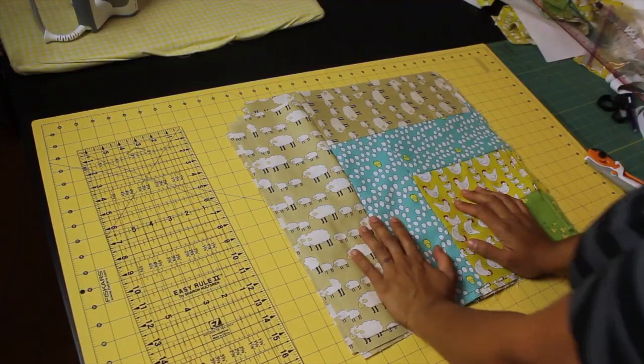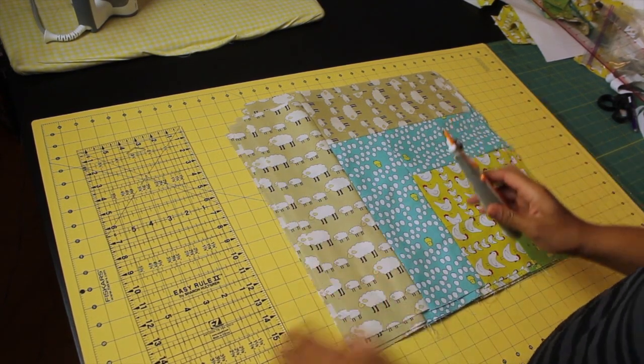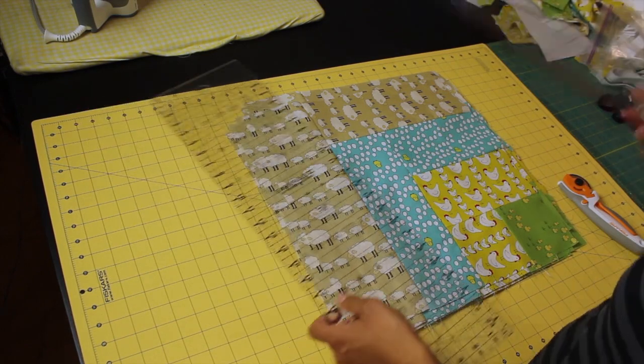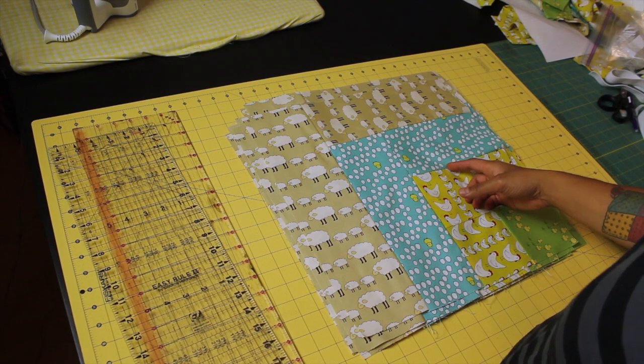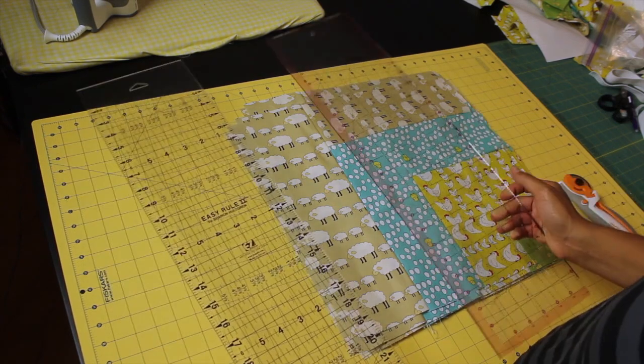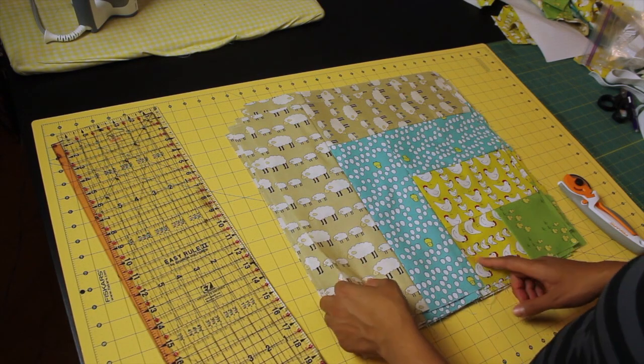Once your 16 blocks are complete, you are going to need your cutting mat, the rotary cutter, and a couple of rulers. You can get away with one that's a little bit shorter, but because these blocks measure 16 and a half inches, it's preferable if we can do our two-ruler trick using two rulers that are longer than the 16 and a half inches that this requires.